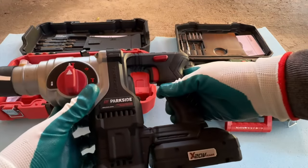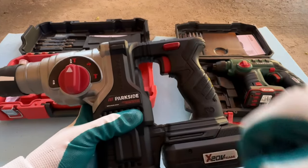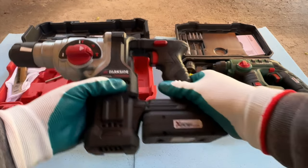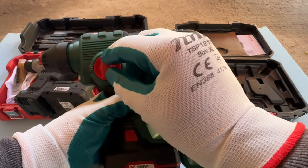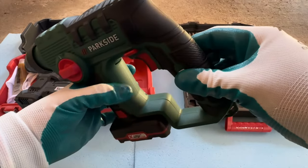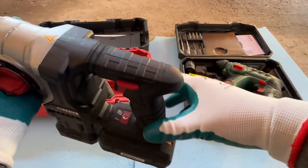On the Performance version you get drilling mode, drilling mode plus hammer mode, and just hammer mode. On the 12 volt version you get drilling mode and hammer plus drilling. The 12 volt is a single speed, while the 20 volt is a two speed.